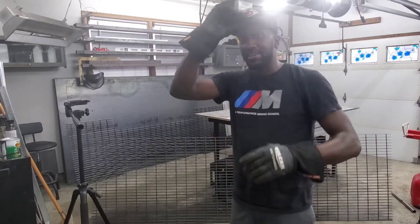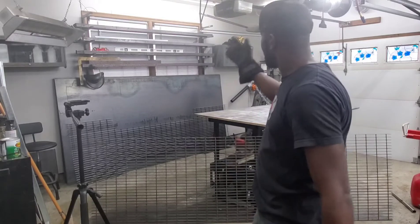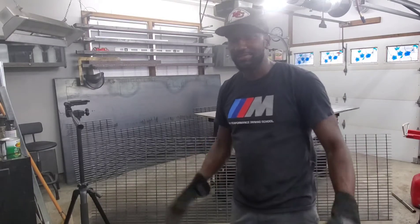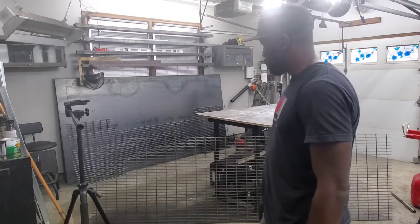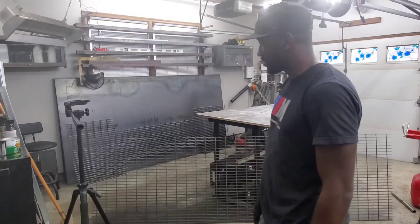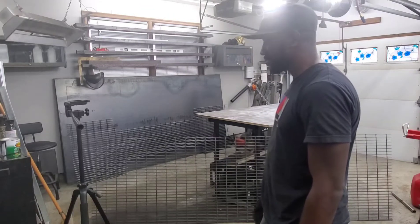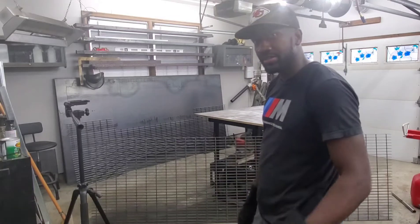It's freaking hot here — excuse me, got the fans on, it's like 90 degrees in here. Anyway, I thought this would be a nice project — make a fire on the table. That's what we're gonna do today. Let's get it on the table.